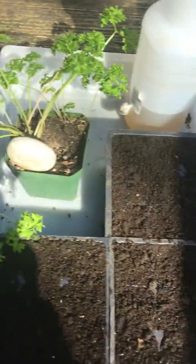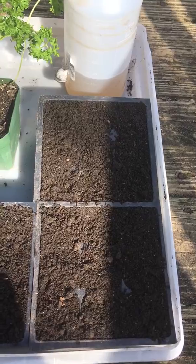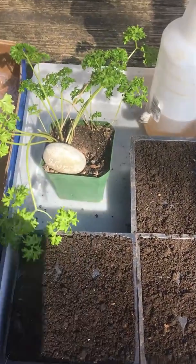May God bless you this day and I'll keep you updated. I'm going to be doing some other videos on germination rates between paper towel and soil with some other seeds likewise. God bless you.